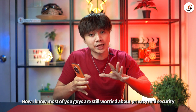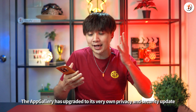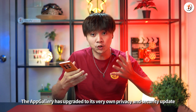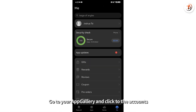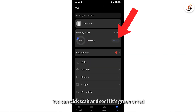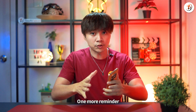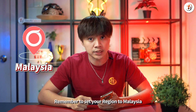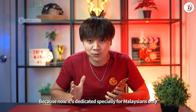Now I know most of you are still worried about privacy and security on the Huawei App Gallery, but the App Gallery has upgraded with its very own privacy and security update. All you need to do is go to your App Gallery, click on the account, click Scan and see if it's green or red — if it's green, you're good to go and safe. One more reminder: remember to set your region to Malaysia before you do all these steps, because right now it's dedicated especially for Malaysians only.